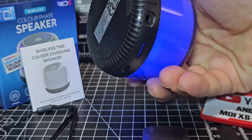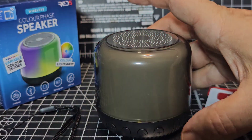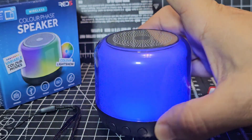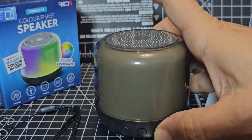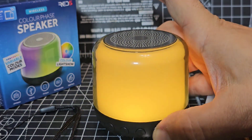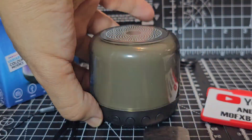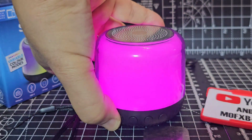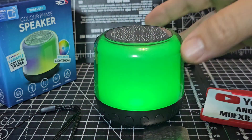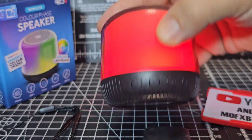Still no idea about volume, so we're going to read the manual now. It says if you briefly press the plus button, the volume goes up. So you're pressing it repeatedly for up, and then pressing minus repeatedly for down. If you press and hold, it changes tracks. We haven't got more than one track on there, so that's good. That's the basics — let's turn it off.